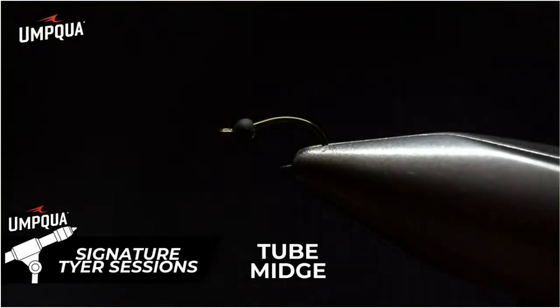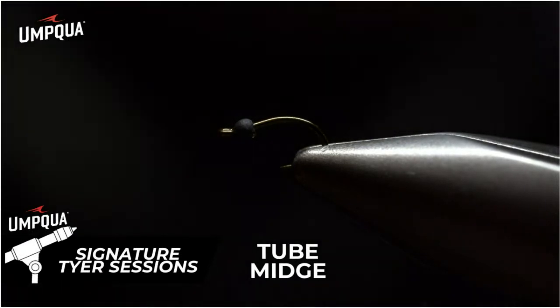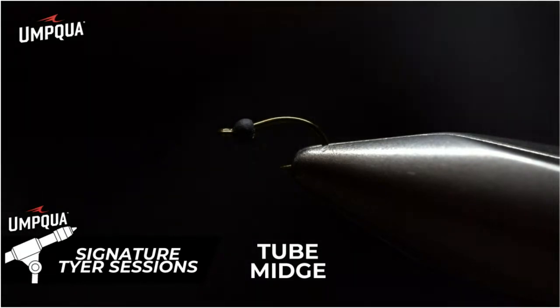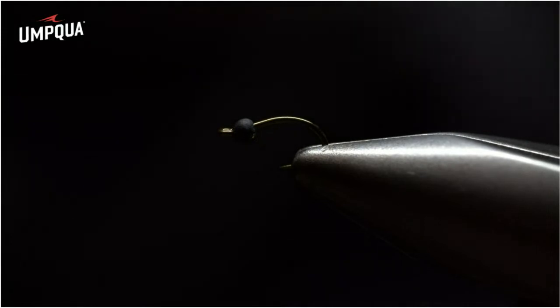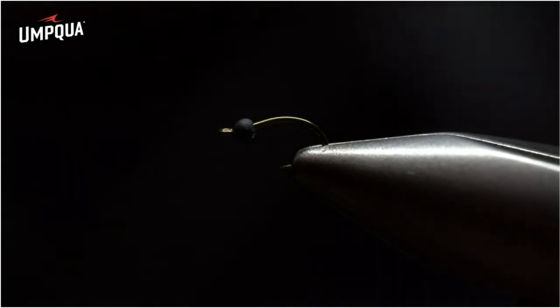I'd like to show you my very first creation I submitted to Umpqua Feather Merchants — the tube midge. A very simple, easy design with minimal materials and steps. It's also very durable and a versatile fly, whether you're in the cold or warm seasons pursuing quality trout.